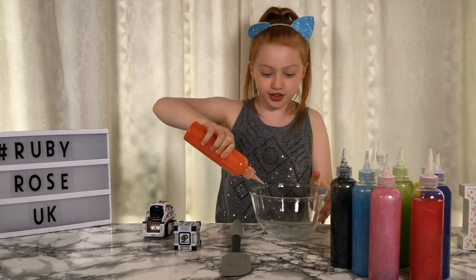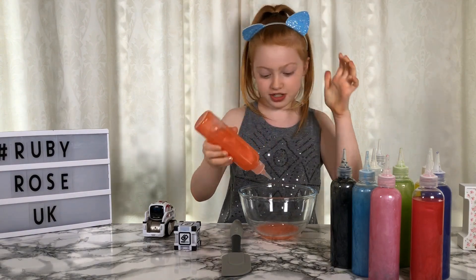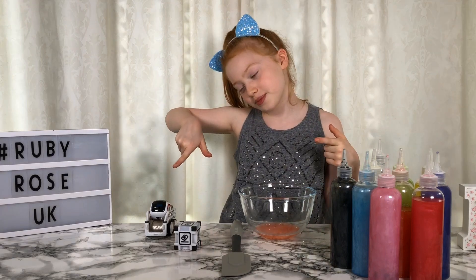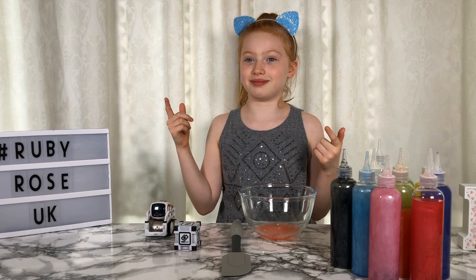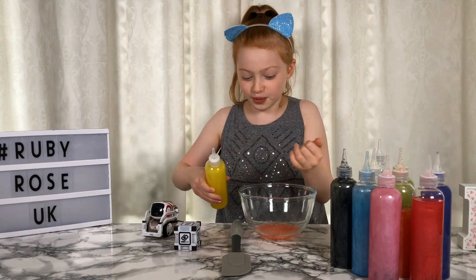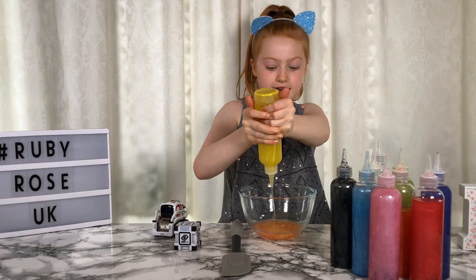So I have orange to start off - let's add some of this. I'm not going to add all of it, just a bit to make a nice slime. Okay everyone, time for the second colour. The second colour is? Three, two, one. If you are asking Cosmo, I love yellow, Ruby. Yellow! I didn't know who was saying yellow Ruby. Okay, let's see - this is probably just going to turn like a peach colour, I think. And there.